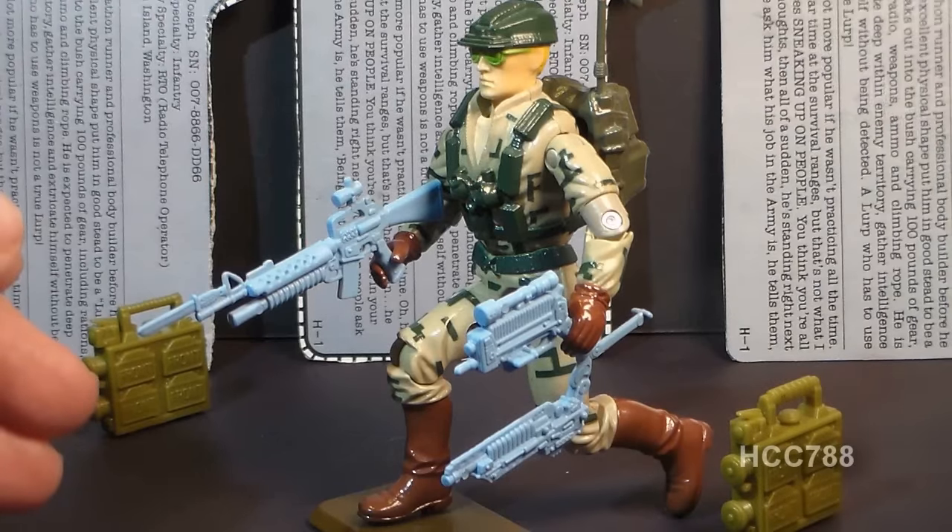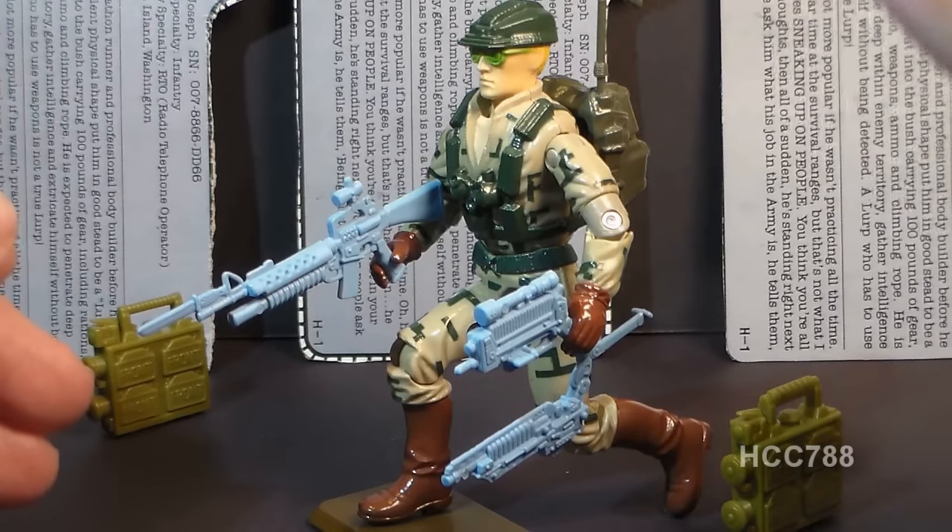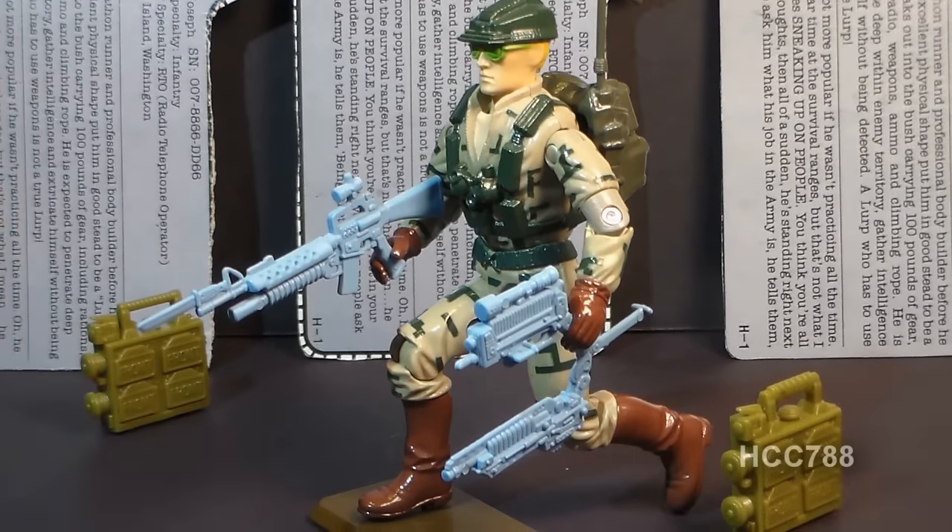Recoil made very few appearances in G.I. Joe media. He did appear in three issues of the comic book, issues number 111 through 113. Recoil did not appear in any G.I. Joe animated series.